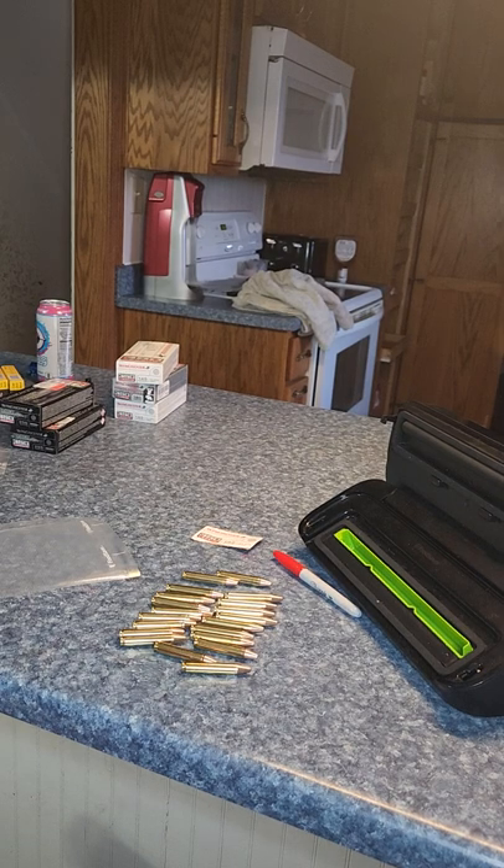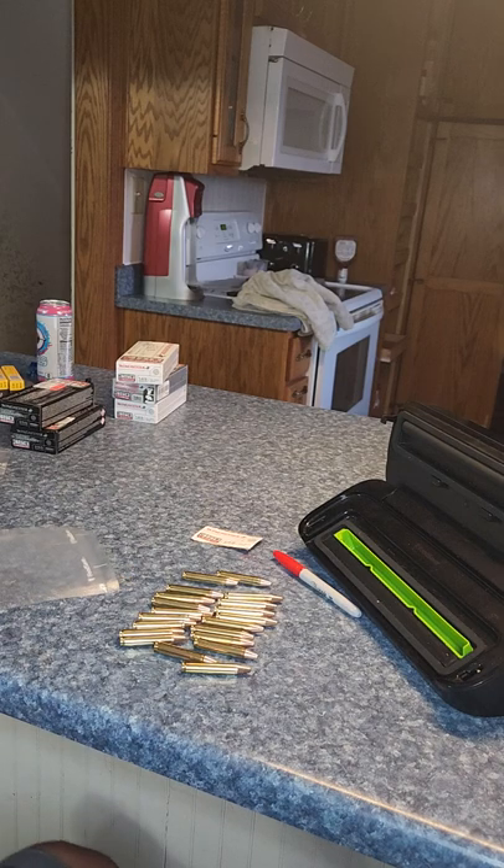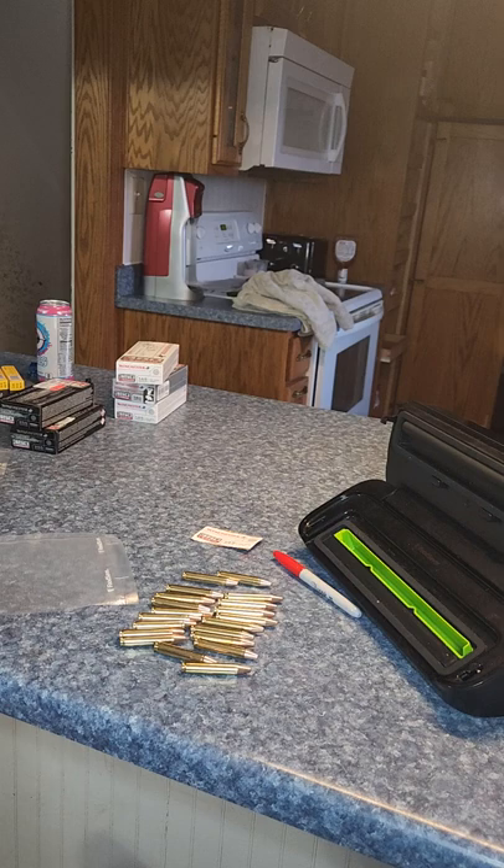Hey everyone, thanks for tuning in. There's been a lot of debate on whether you should vacuum seal your ammo for long-term storage or not. One thing that I do — I do vacuum seal my ammo. That way, if anything happens, the primers and gunpowder are going to stay good.